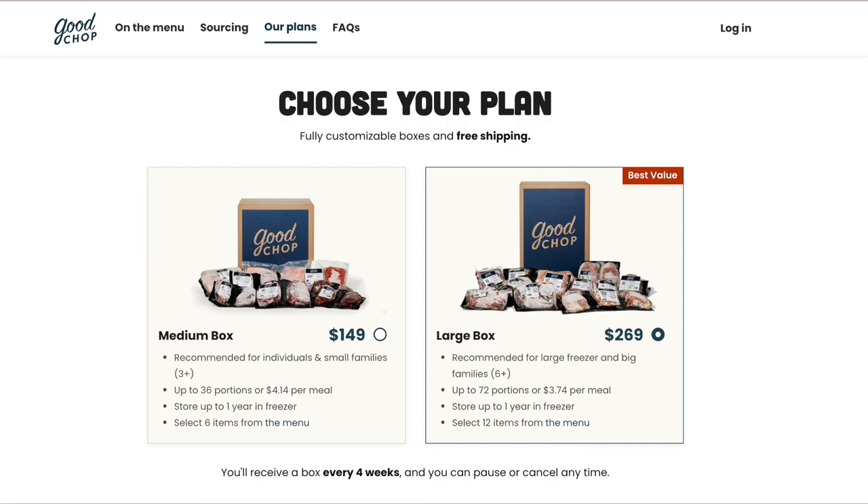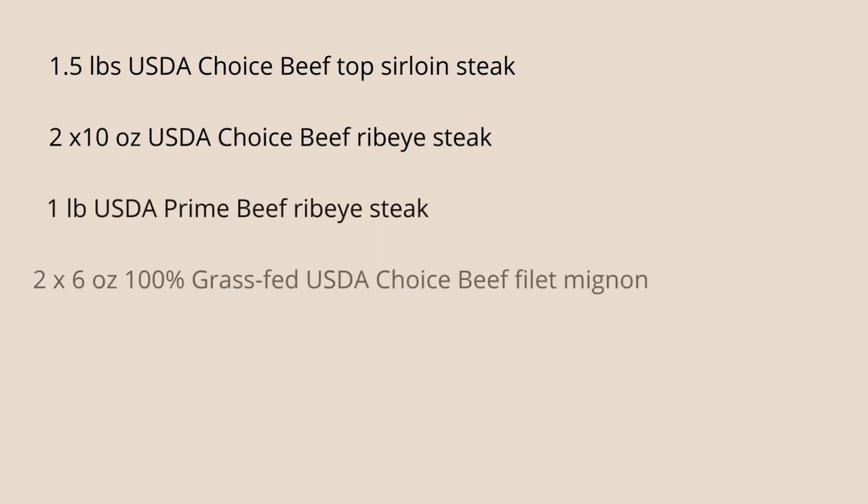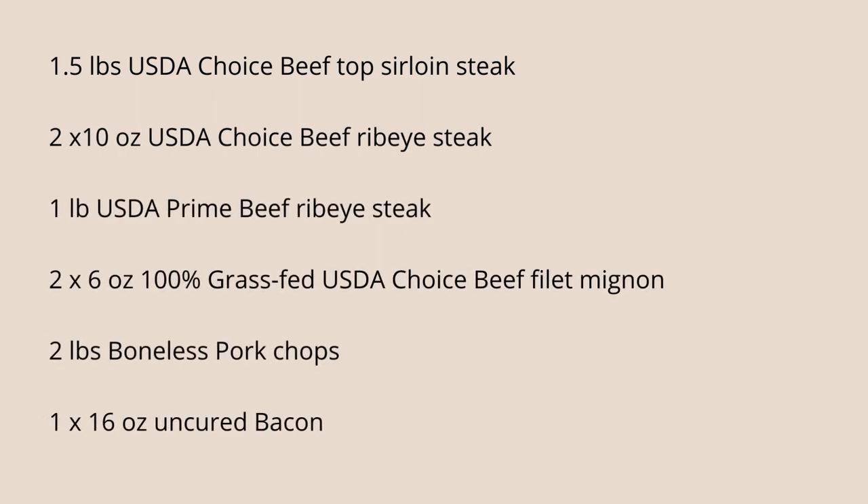So now that we know where the meat comes from, what do you get in the box? I got their smaller box, which is six pieces of meat: one and a half pounds of USDA Choice beef top sirloin steak, two 10-ounce USDA Choice beef ribeye steaks, one pound USDA Prime beef ribeye steak, two 6-ounce 100% grass-fed USDA Choice beef filet mignon, two pounds boneless pork chops, and one 16-ounce package of uncured bacon. It was a lot of meat.